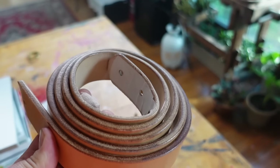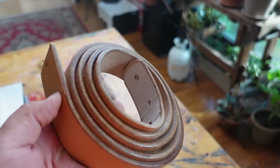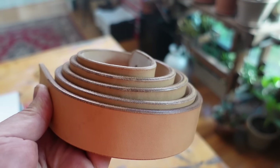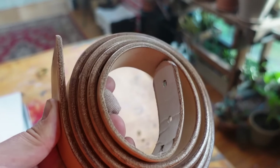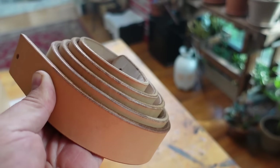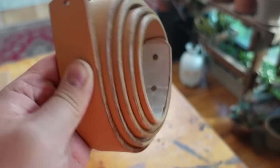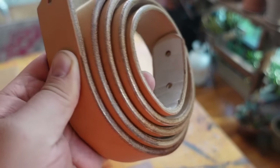Just a simple water burnish — I sanded to 400 and then burnished using water instead of gum tragacanth or Tokonole or anything like that. With a hide like this there are so many oils and tallow stuffed in it that all you're really looking for is to bring out more of that natural character in the edges. When you burnish, all you're really doing is applying heat to bring those oils out, so it'll mellow out and even out as it dries.